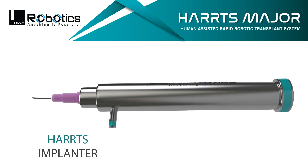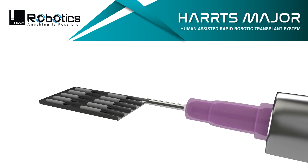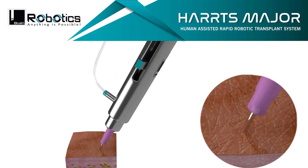The HARPS implanter is the world's best robotic implanter, which self-engages the grafts by mild and safe suction, and is capable of implanting without the need of creating slits in the recipient area, though it can be used with slits as well.